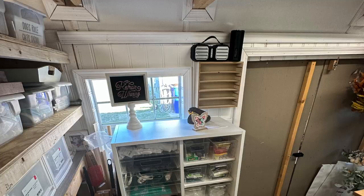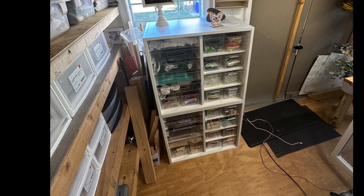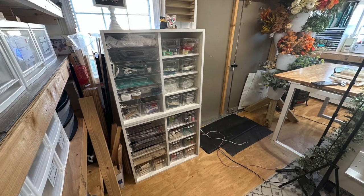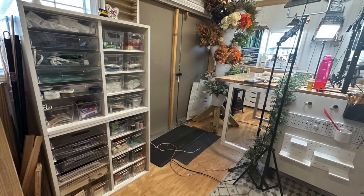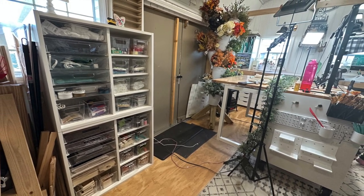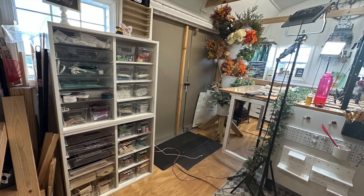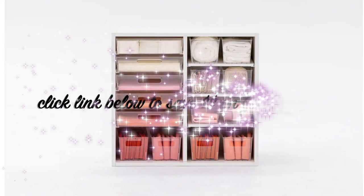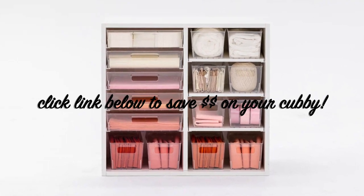I highly recommend these for your craft room — they're super perfect for Dollar Tree items and random things that didn't have a home. I also love the way this looks with my craft room; it fits perfectly with my craft desk and everything else. Don't forget to click the link below to save $50 on your own cubby system and Dreambox — and again, thank you Dreambox for sending me these gorgeous cubbies.